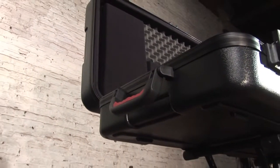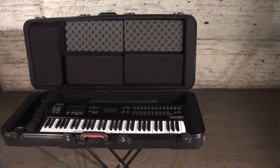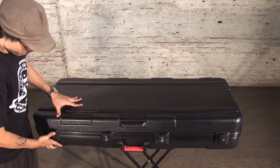With a 200 pound weight capacity and various size options, the GKPE series should be your first choice to transport and protect your valuable 49, 61, 76, and 88 note keyboards.